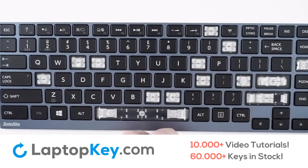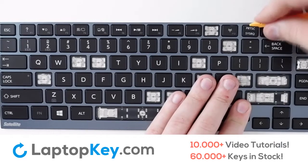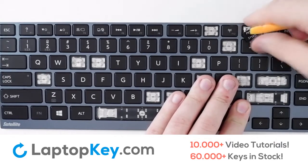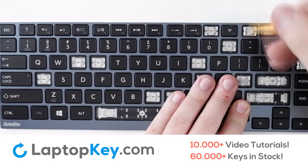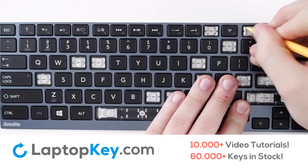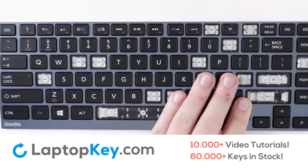Let's repeat this process for the top row key. Simply push on this side and it comes right out.